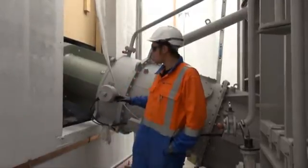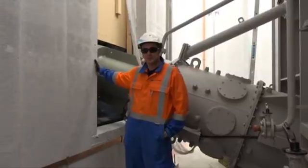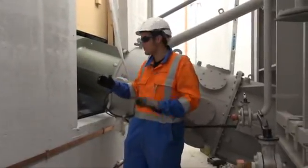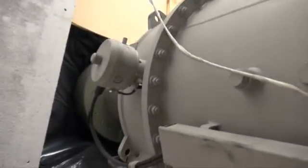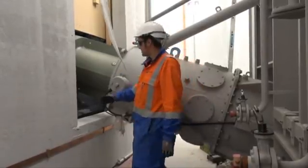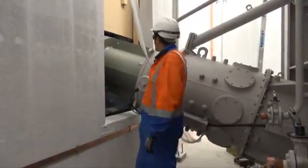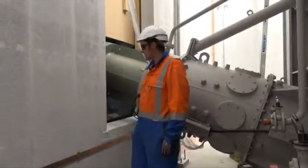You can see the interface between the converter transformer bushings penetrating through into the valve hall. The large bushings on the transformer are now poking through into the valve hall where they will be connected to the thyristor valves. This area will be filled with a durasteel bioprotective infill to seal everything up, making it weather-tight and forming a fully protected fire and blast wall.